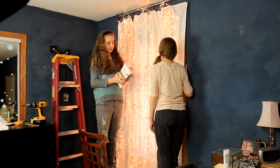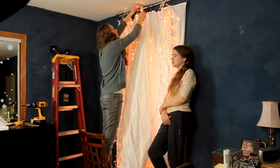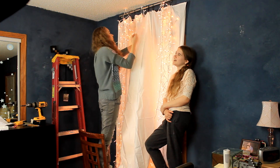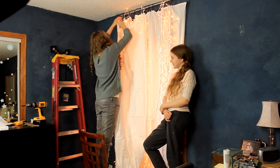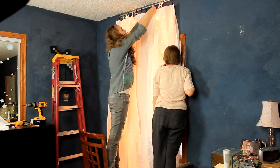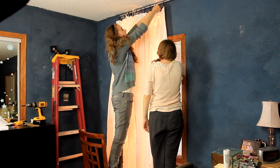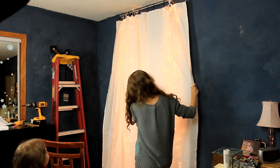Now all we have to do is hang up our second sheet in front of the lights. This is easily done by clipping the sheet onto the same clips as the first sheet was clipped into. Now that we're done hanging everything up, we're going to come back and adjust the lights.